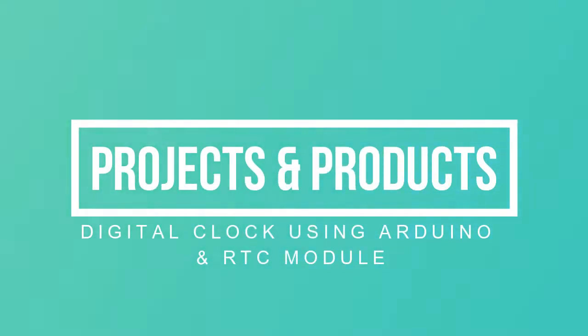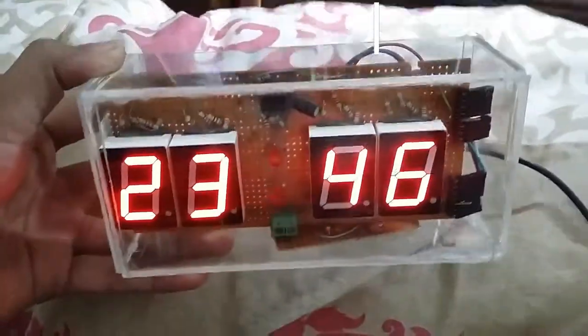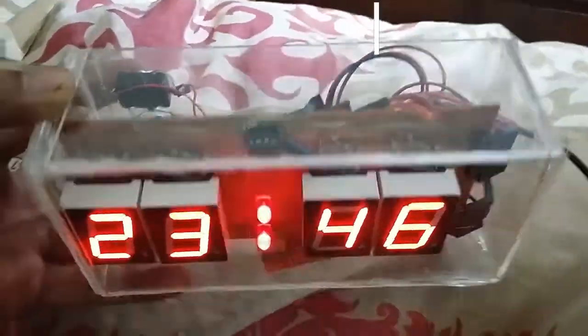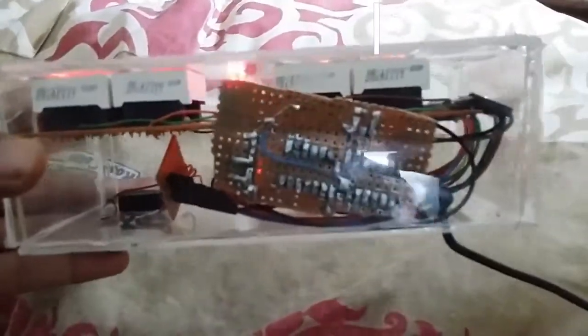Hello everyone, this is Sabhi Ashmi from Projects and Products. Today I am going to show you a digital clock using Arduino with a real-time clock module. You can see that I made a transparent box with an acrylic sheet. I only use an Arduino with the IC ATmega328.